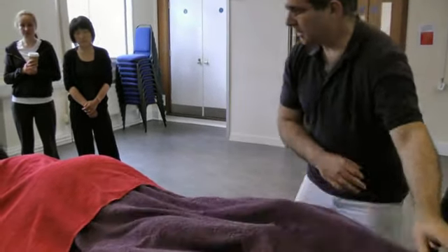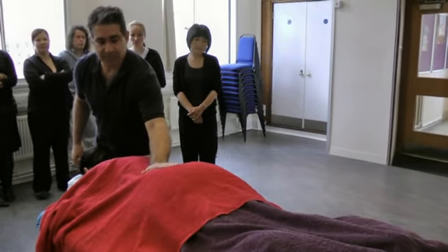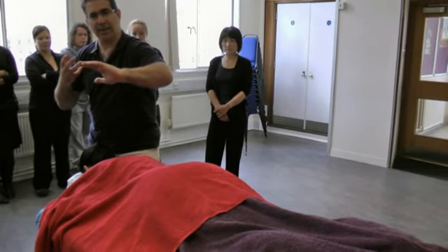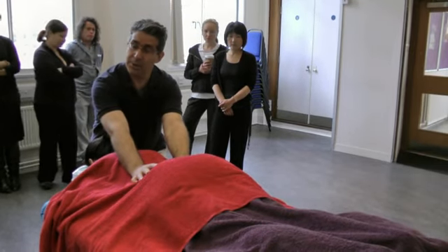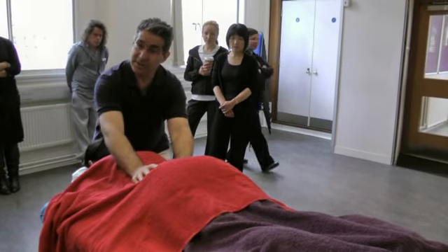You can also do that lightly in a different position on the lower back — stretching it lightly. It's not a big stretch. Remember the stretch we did for the lower back? You do something similar, but now you use a bit of vibration into it.